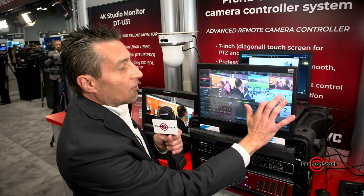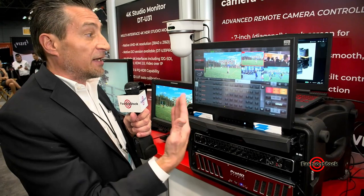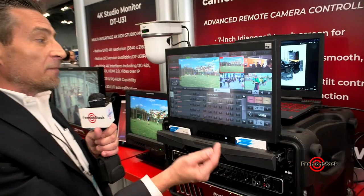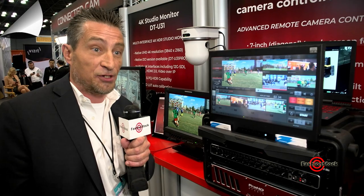One of the other items with this particular unit is that it has four channels of instant replay. We have a short, medium, and long replay. So when I want to do an instant replay, I'll watch here and my soccer player is going to score a goal. I hit one button and I've instantly created a replay, and all I have to do is touch it. It'll roll my graphic, go through my instant replay, and it'll come back out to whatever camera I've told it to come out to.